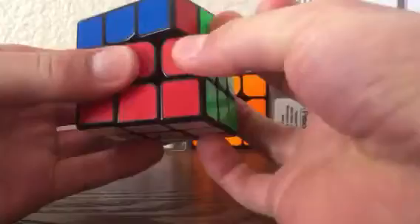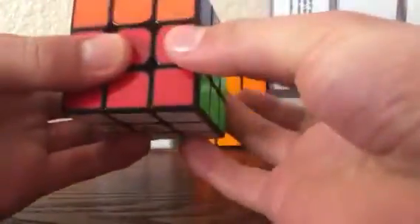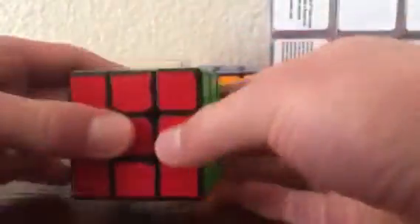I have the MoYu GTS. I love this cube because of just the magnets and it's really smooth — you can do your algorithms amazingly fast. It's really efficient. Just a great competitive cube if you want to solve fast.